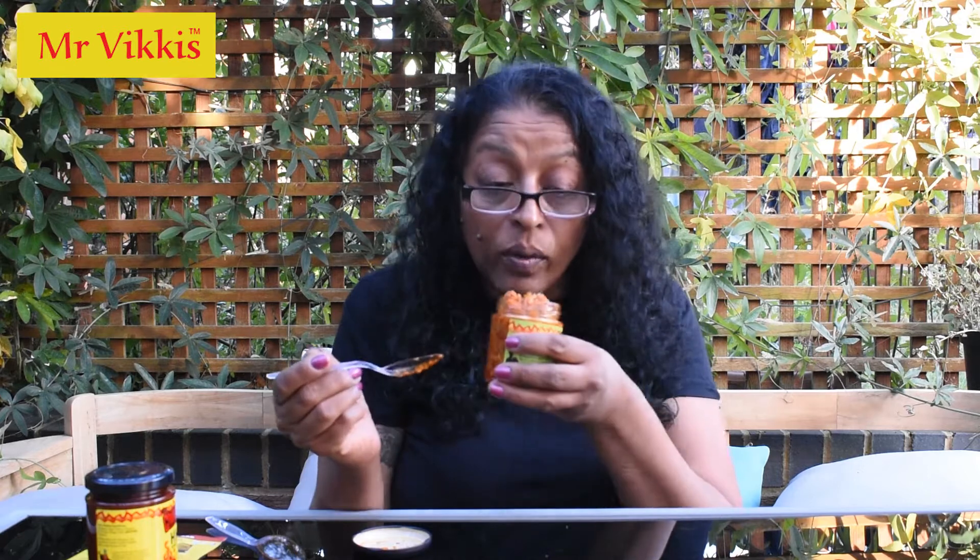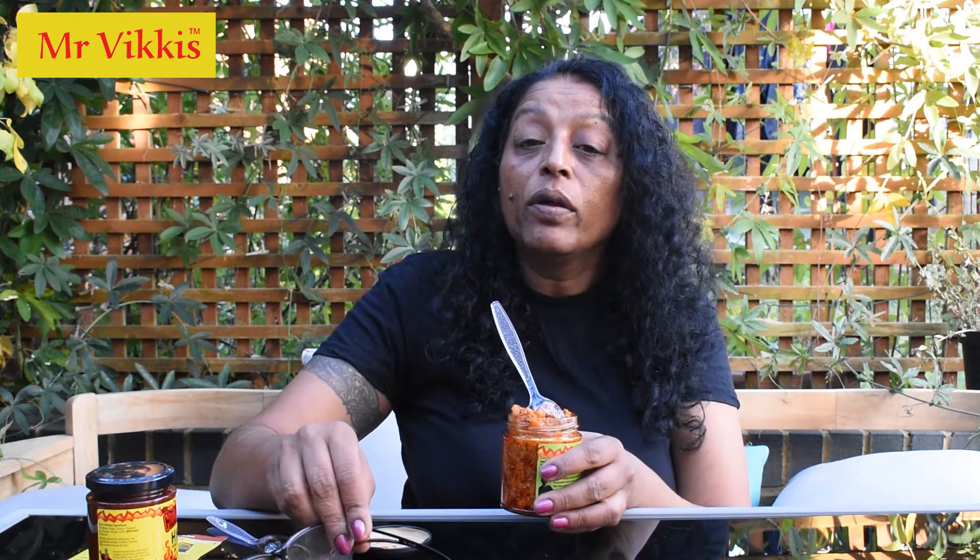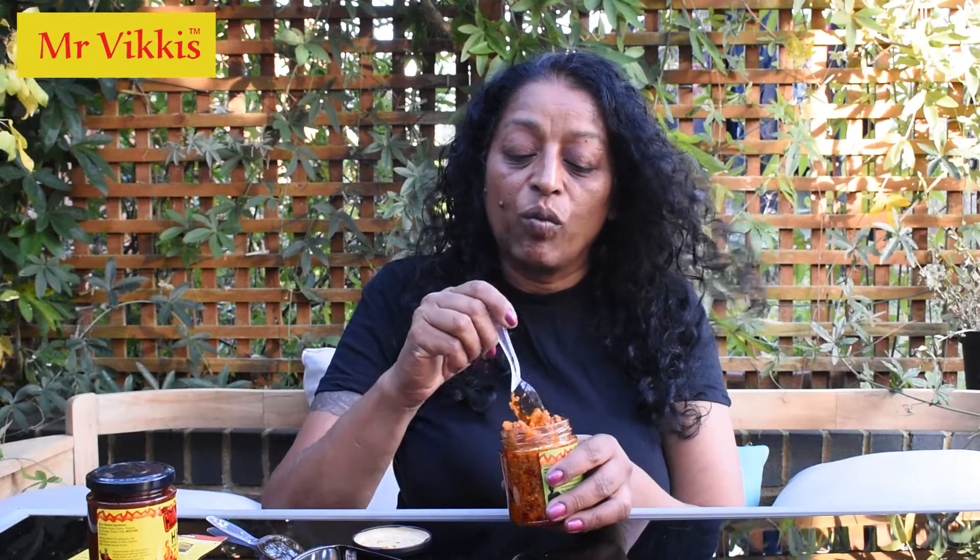I can smell the fenugreek. Fenugreek, oil, and carrots don't really have a major smell but there's a lovely clarity of aroma. It's a very, very Asian type smell. Both of these products take me back home. My mum never made this exact carrot pickle — she made a different one — but because she had fenugreek in it as well, it takes me back to my childhood, mum's cooking. I'm going to love it.